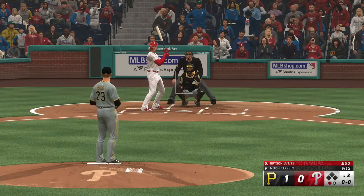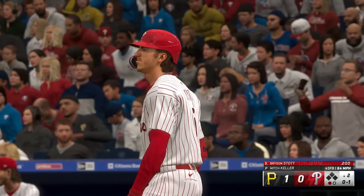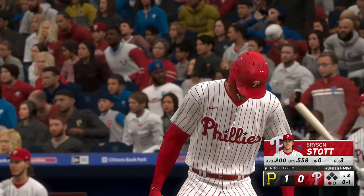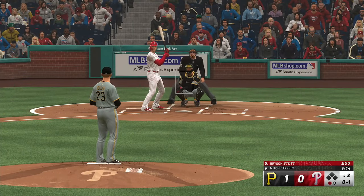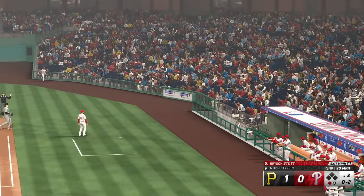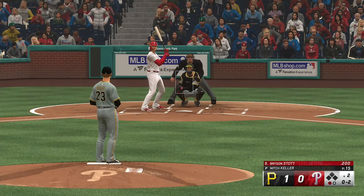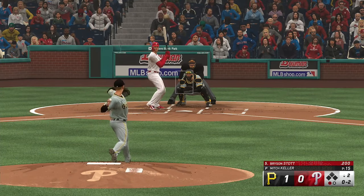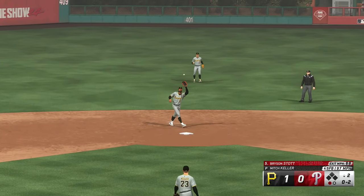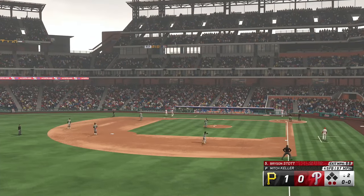This is Bryson Stock. And immediately pumps in a strike to the left-handed hitter. One down, Phillies down a run. And a foul ball. The 0-2 — swung on, popped up on the infield. Cruz sizes this one up, makes the grab. Two down. That's what he's looking for with the fastball above the zone — a swing and miss or weak contact.